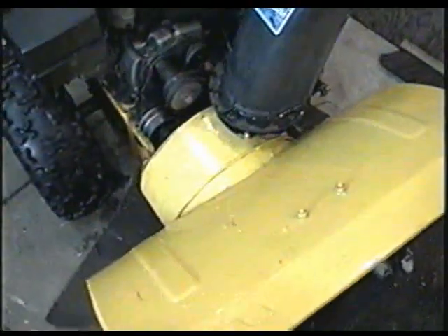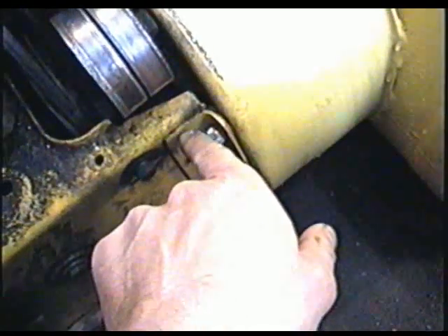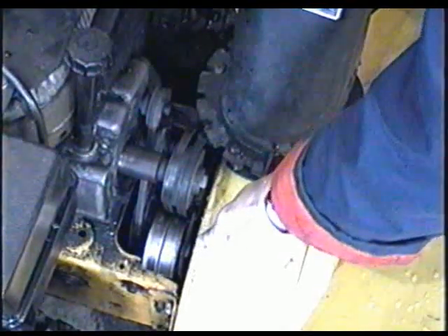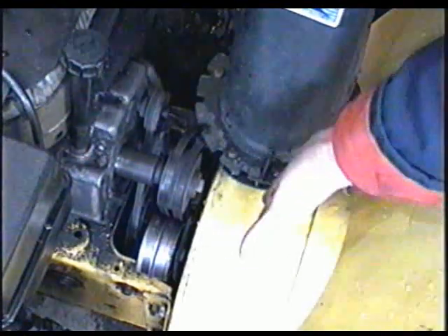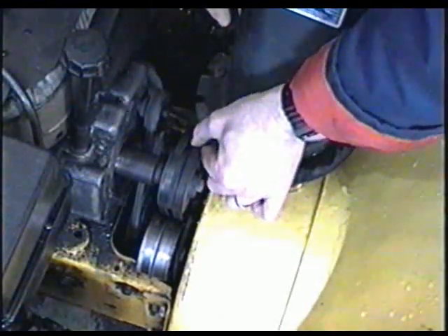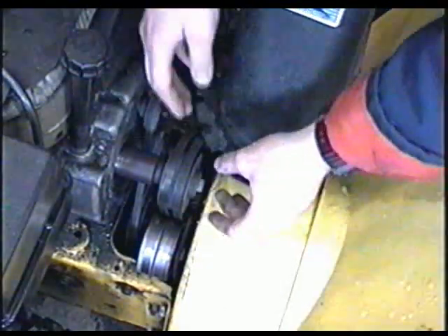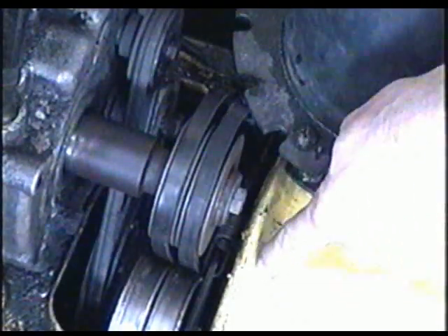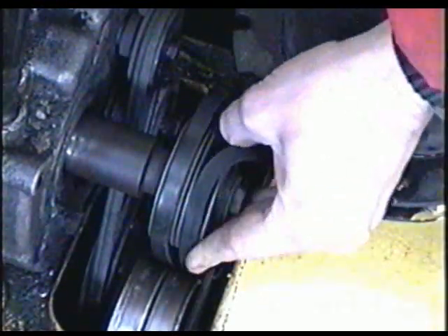What happens on these MTD blowers sometimes is because they're made of thinner metal than other blowers, the metal can get weak right around where the auger housing joins the drive unit on both sides. When you go to use the blower, this part will actually move toward the back while the front moves forward, and then the belt will be misaligned from the engine because the pulley is hooked on the auger housing while the engine is on the rear part.